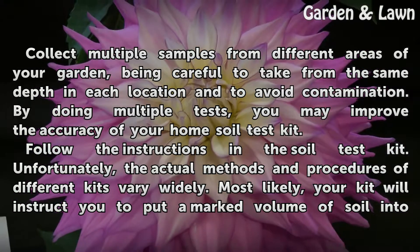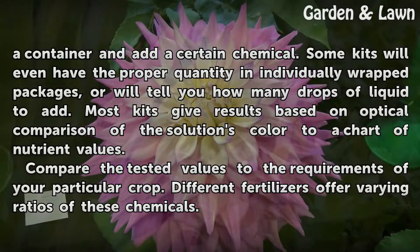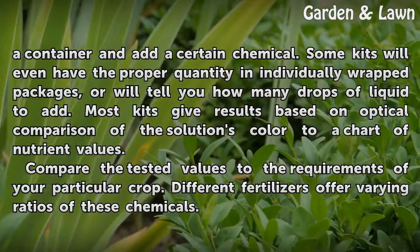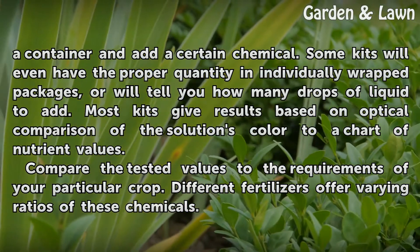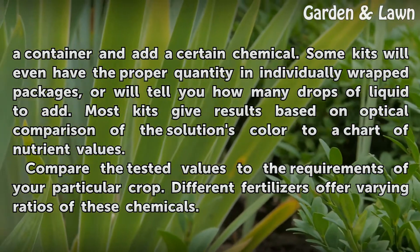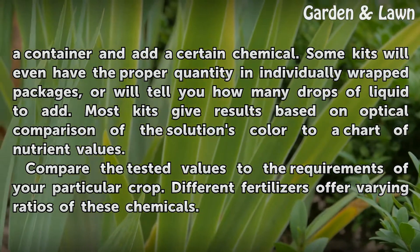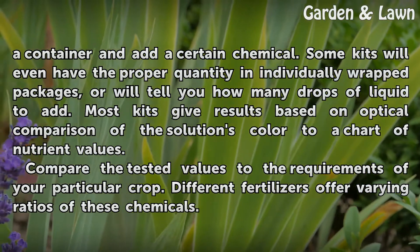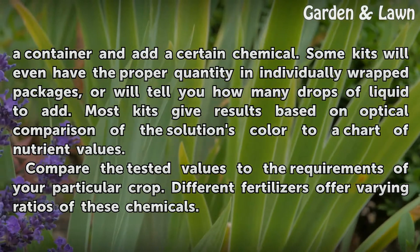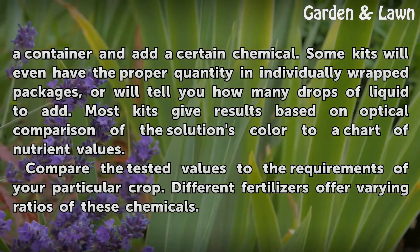Most likely, your kit will instruct you to put a marked volume of soil into a container and add a certain chemical. Some kits will even have the proper quantity in individually wrapped packages, or will tell you how many drops of liquid to add. Most kits give results based on optical comparison of the solution's color to a chart of nutrient values. Compare the tested values to the requirements of your particular crop, as different fertilizers offer varying ratios of these chemicals.